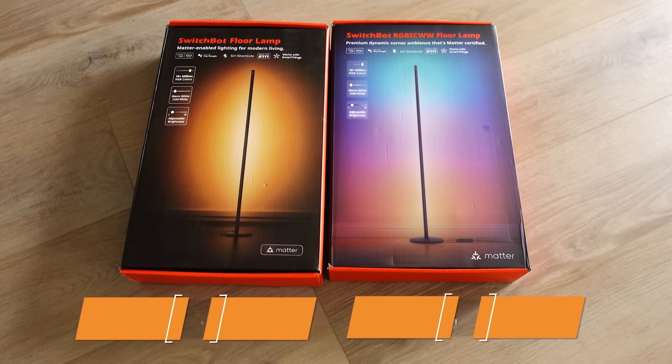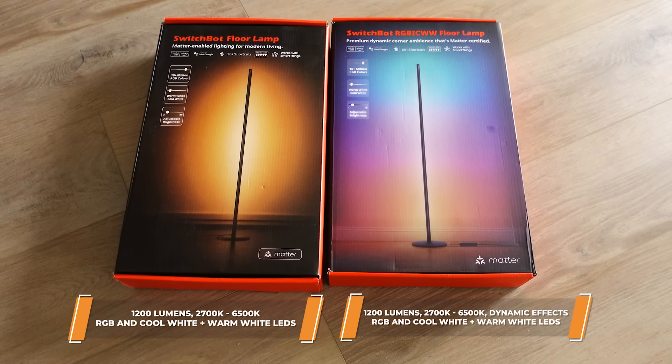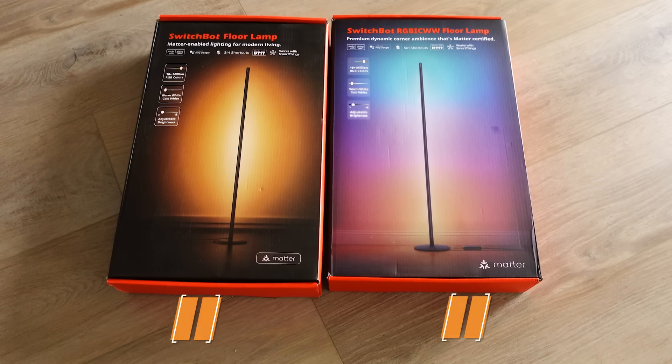It's a nice light for the evenings. The two models differ only in the type of LED used, and for most people you're going to want to get the RGBIC model because it provides more dynamic effects and it can have more than one color on the light strip. The RGBIC one versus the standard model — you'll notice there's only one color on the standard at any time.